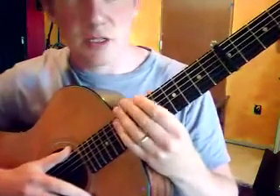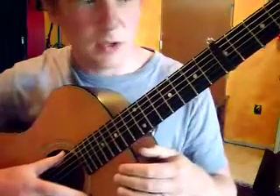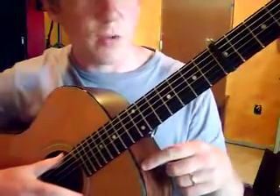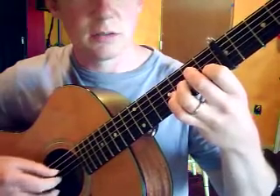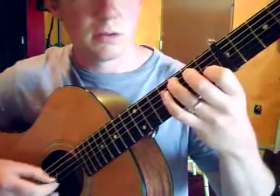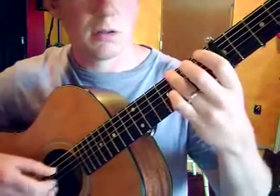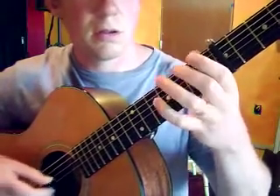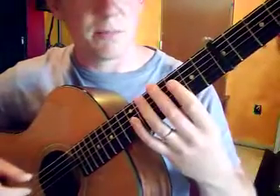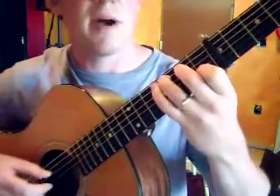We're gonna finish up this Adele song. Last time we just talked about getting the parts down, and this time I want to talk about the fourth ending — the fourth time through it changes. It's gonna sound like this. So it changes from the first one; it doesn't go to D minor.